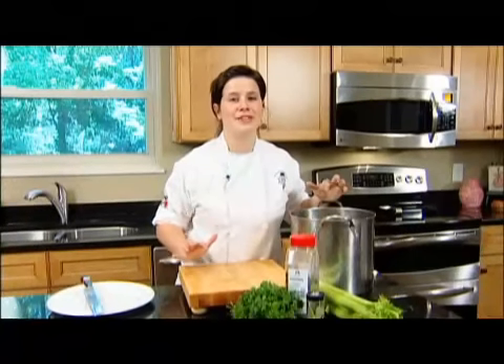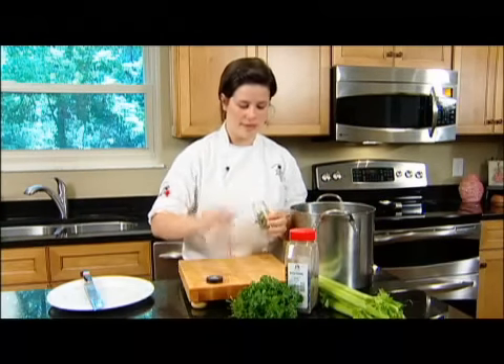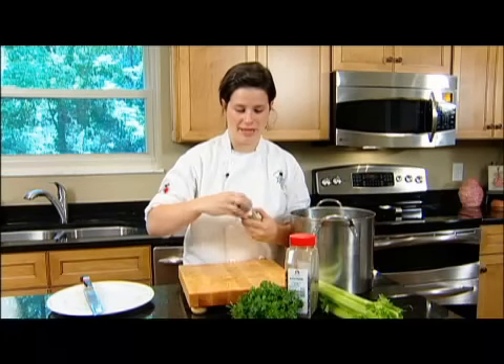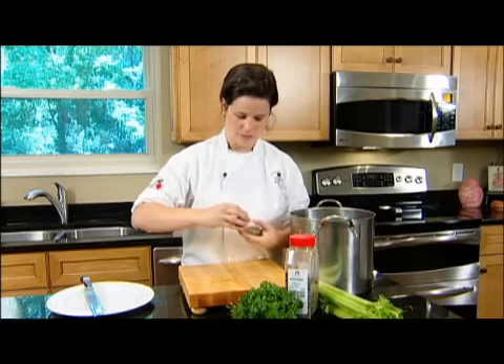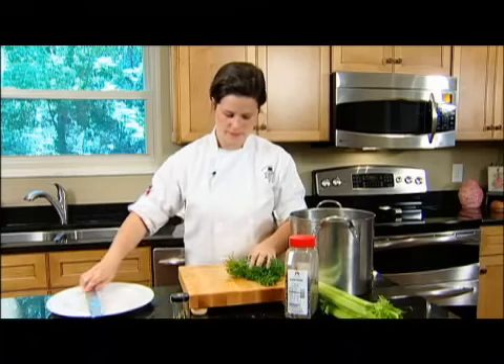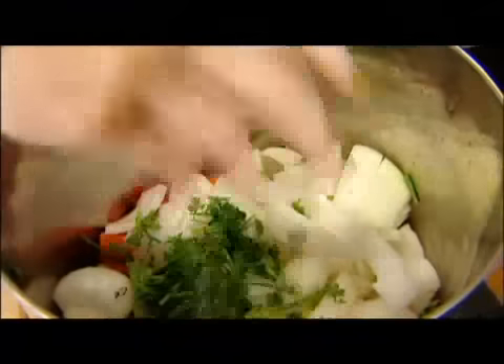For the last bit of flavor you want to add your herbs and seasonings: about two dried bay leaves — make sure you keep them whole so they're easier to find at the end — parsley stems, and finally about half a tablespoon of cracked black peppercorns.